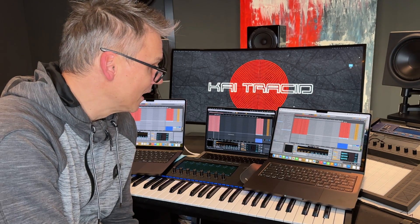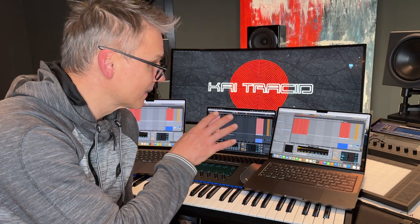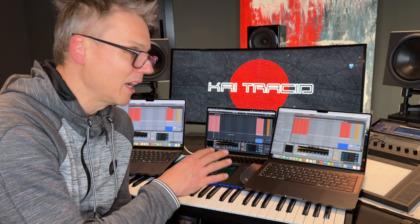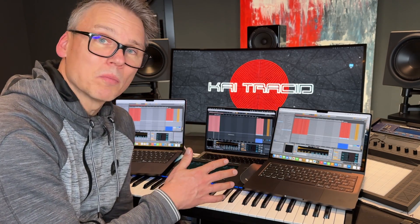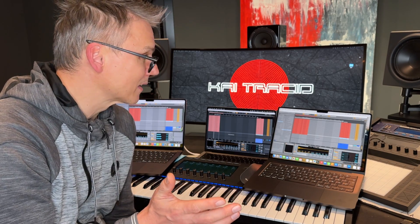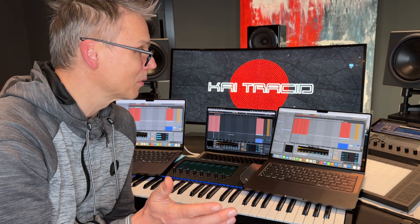Every setting and configuration is the same on both brand new computers, and I don't know why this is happening. If you know, please explain it to me. Otherwise, wait — maybe other people will run the same test and come to the same conclusion.